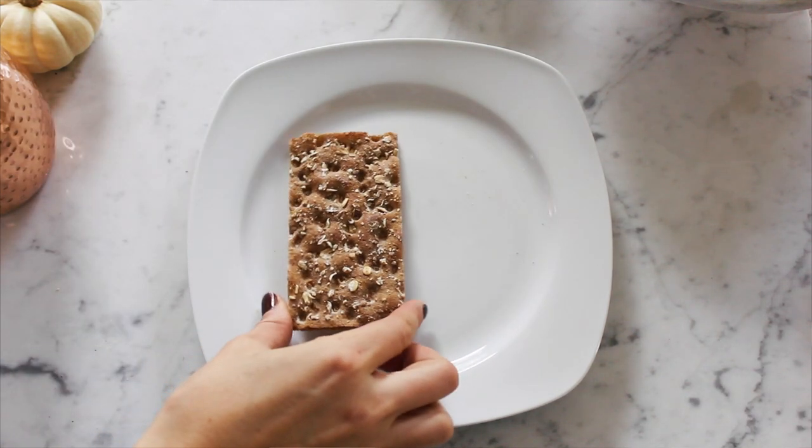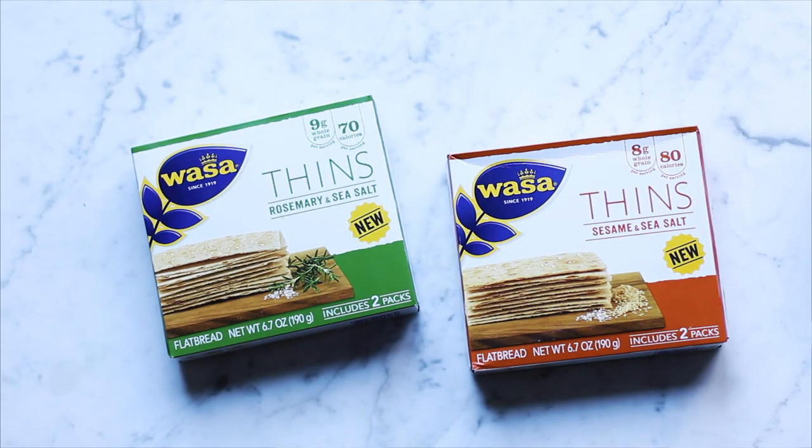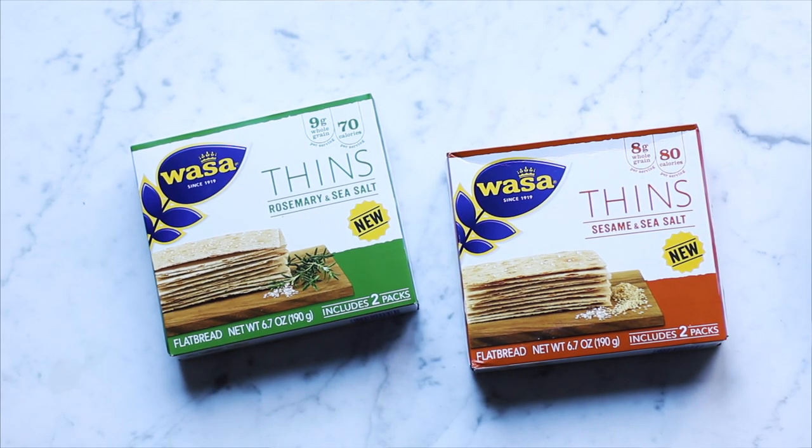We're doing breakfast, lunch, dinner, and a dessert, so let's get started. These crunchy wholesome crackers are amazing to use in all of your recipes - they're super versatile and they contain whole grains. Everything you need to know is in the description box, including where you can purchase Vassa crackers. They also have their brand new thins: rosemary and sea salt, and sesame and sea salt - a thinner, lighter but delicious snack.